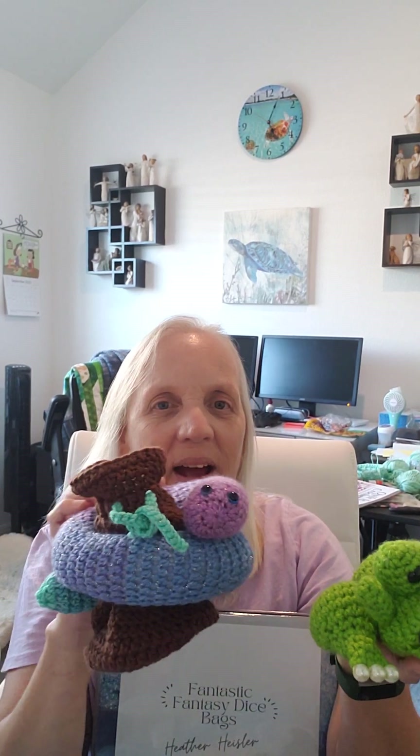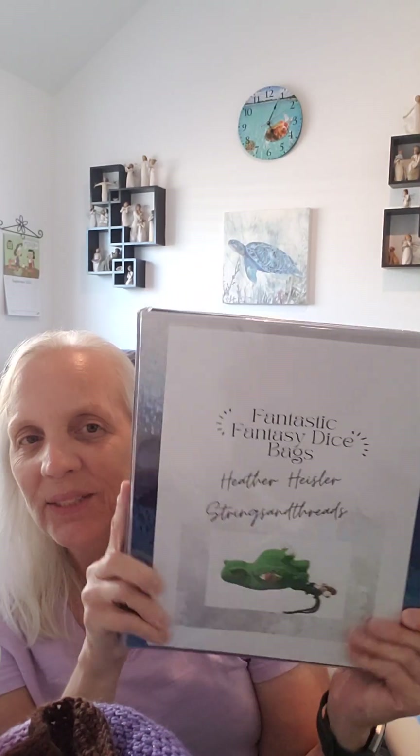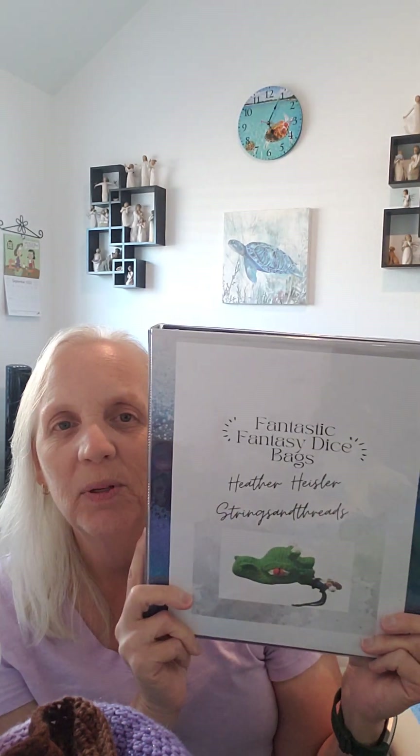These two are in the book, and I recommend this book to anyone who wants to make any kind of bags for their dice, or just for people who love frogs or snakes. That's my review of the book — I really enjoyed making these two items. It didn't take long at all, probably just a couple hours to crochet each one.